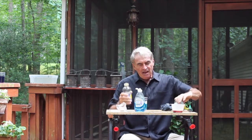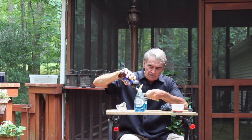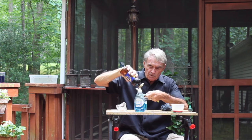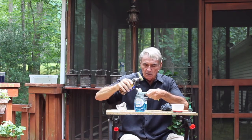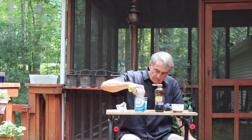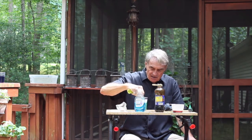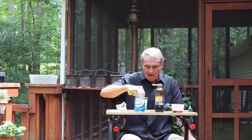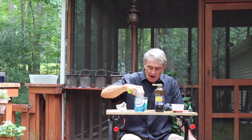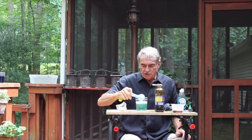Now if you want a more impressive result, you need some corn syrup. I'll add about half a tablespoon to the solution and stir it in. According to the instructions Steve Spangler provides, this should sit for 24 hours before you try it, but let's just give it a shot and see what happens.